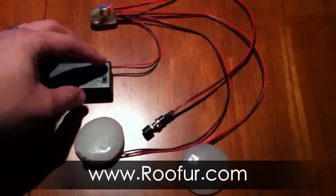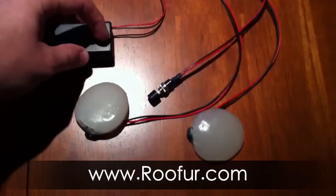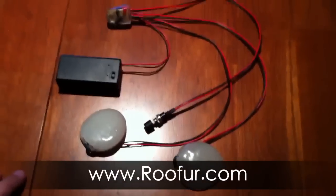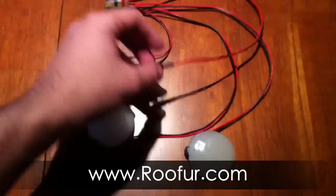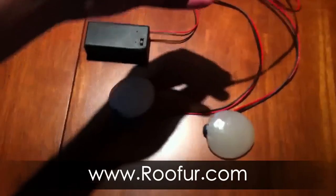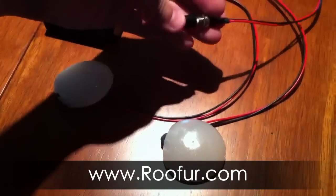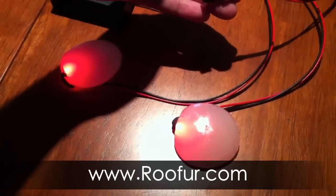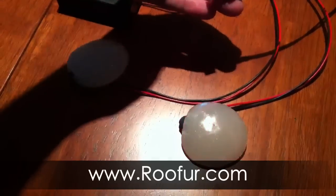We've got a battery in there already, so when we turn it on, it just does a test to show you that it's working. It's powered up. And now basically when the button gets actuated, they blush, and they pulsate too — so it's not just a steady-on.